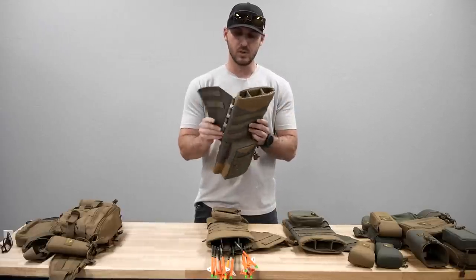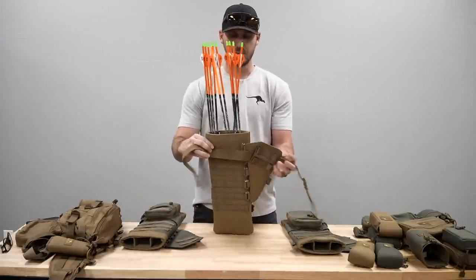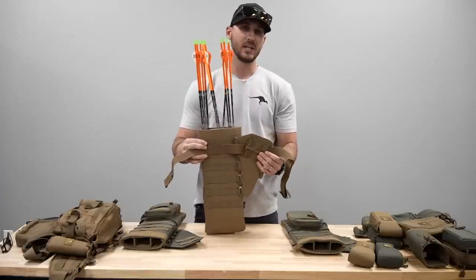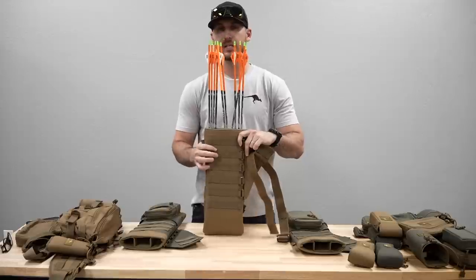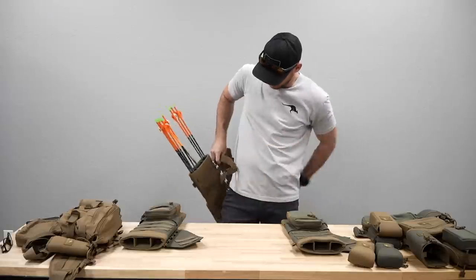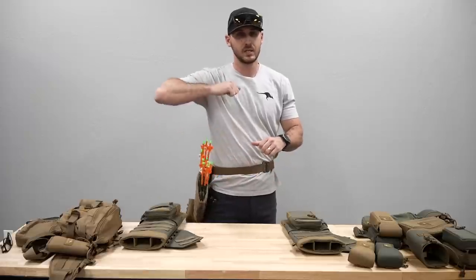The first way you can run it is as a standalone quiver with just a belt. We have our stretch web belt that runs right through a channel on the backside of this wing. We will offer these in a right and left hand configuration, so this wing can be mounted on either side depending on your hand dominance. If you want the quiver to mount at an angle on your right side leaning forward, you would pick the right hand configuration.